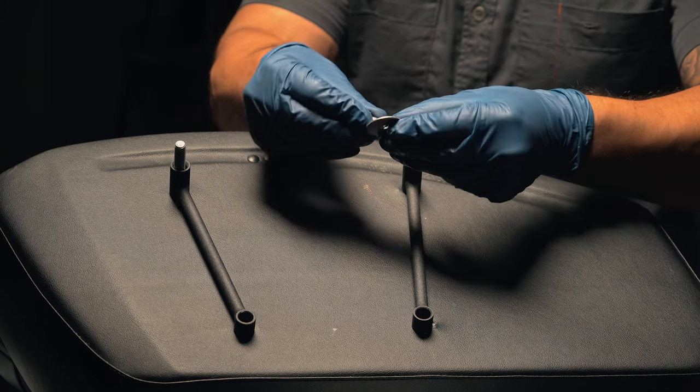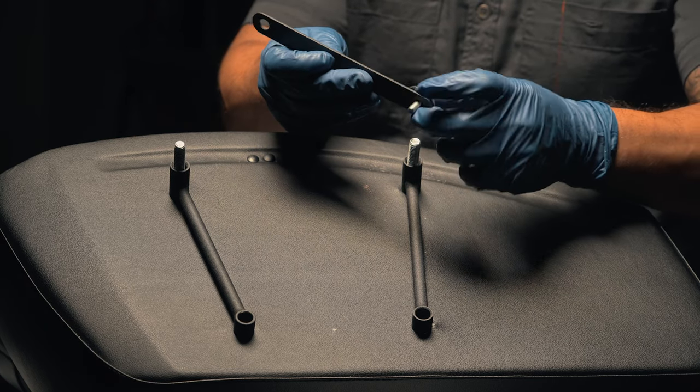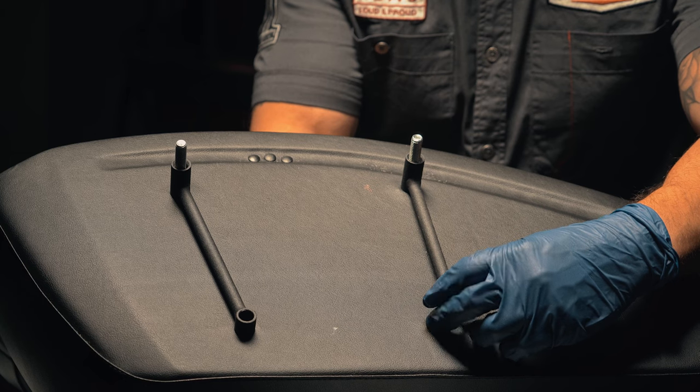Now take a barrel bolt and a washer and pass it through the hole in the cross member, the back of the bag, and the bracket. Repeat the process for the other upright.